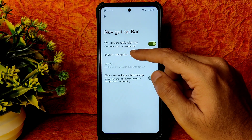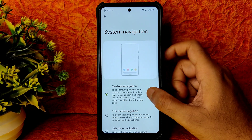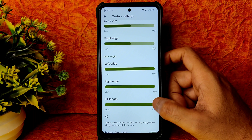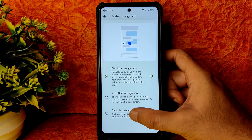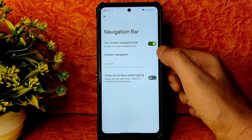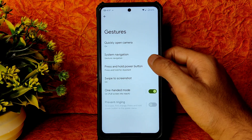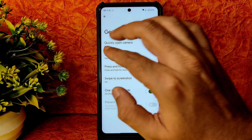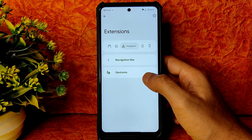In the navigation bar you get system navigation, on-screen navigation, and arrow keys while typing. Under gesture navigation settings, you can adjust left edge, right edge, and pill length, but there is no option to increase pill height or radius. You can use traditional three-button navigation. Show arrow keys while typing can be enabled or disabled. Swipe to screenshot with three fingers is working fine.